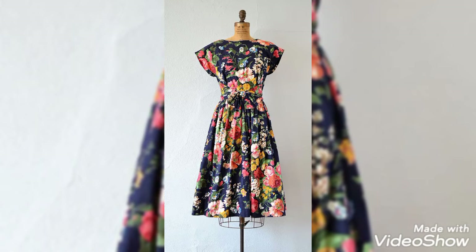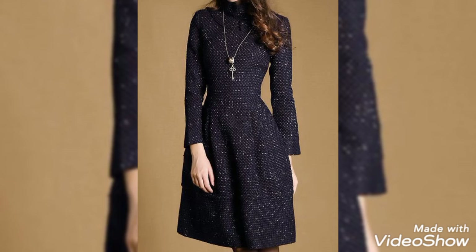Look how pretty and well these floral primitive frock designs are. If you want to purchase these frocks from us, you can contact us.